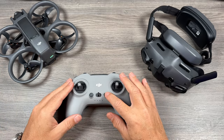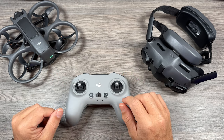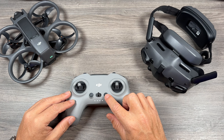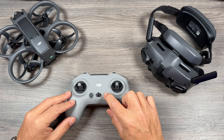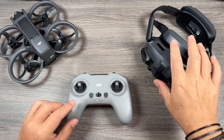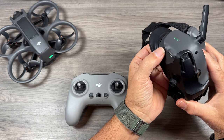I've already got mine paired, but I'll just run through the process again. Go ahead and power everything on. Then press and hold the power button on the controller and wait till it starts to beep. Once it's beeping, take the goggles and press and hold the power button on them as well.